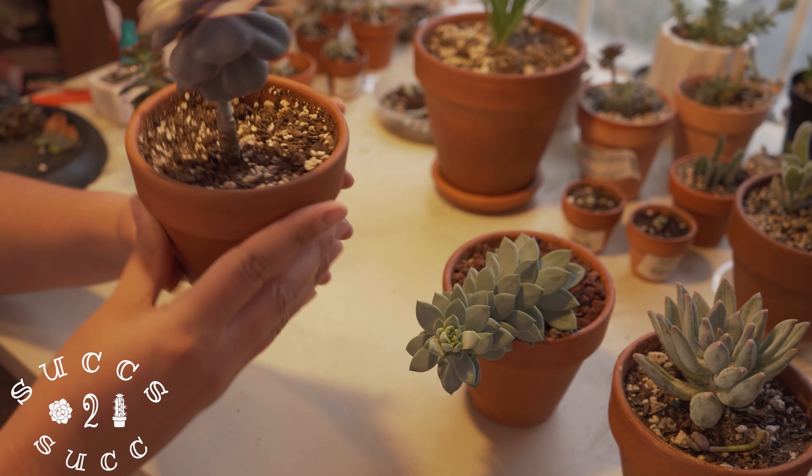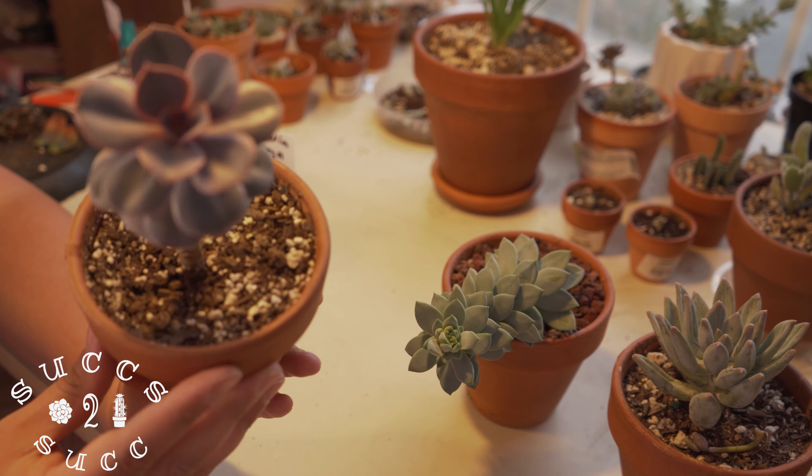Hi everybody, welcome to Succs to Suck. My name is Caitlin and today we're going to be working on etiolated succulents and a succulent that has actually burnt up a bit under my grow light.